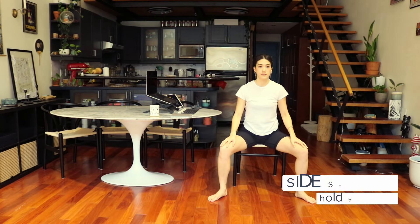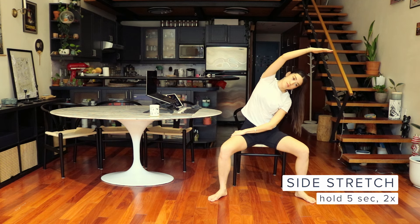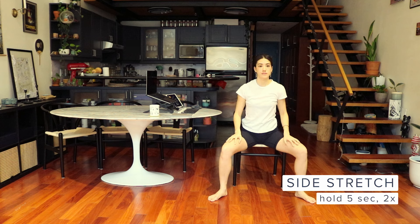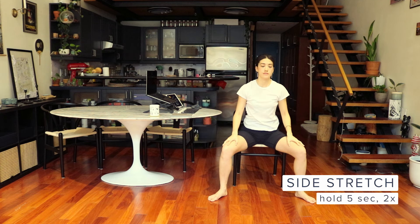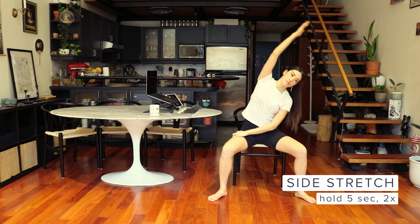Keeping your legs in the same position, bring one hand on the opposite thigh while the other hand extends straight up and to the side. Hold for five seconds, then repeat on the other side. One, two, three, four, five. Great job — let's go to the other side one more time.